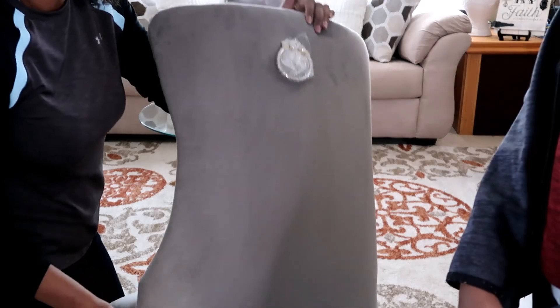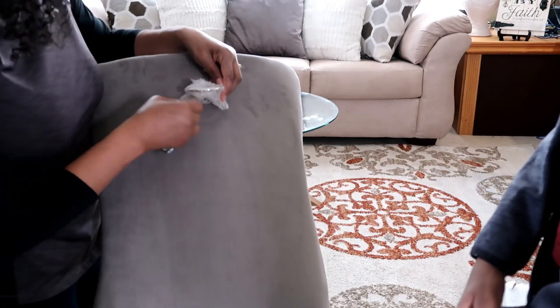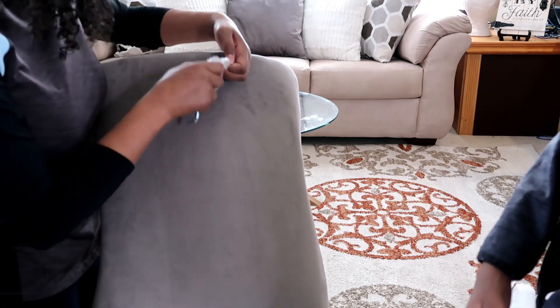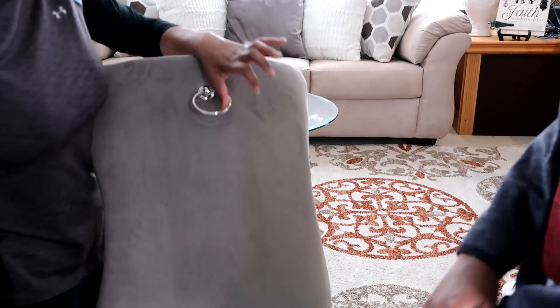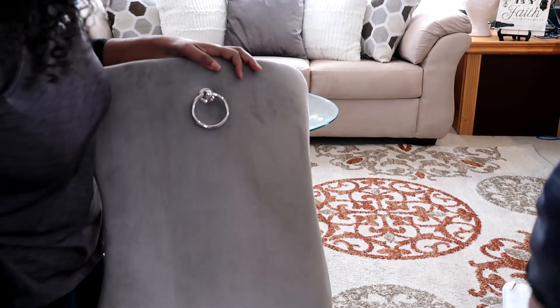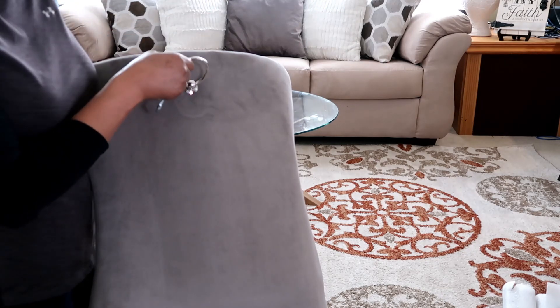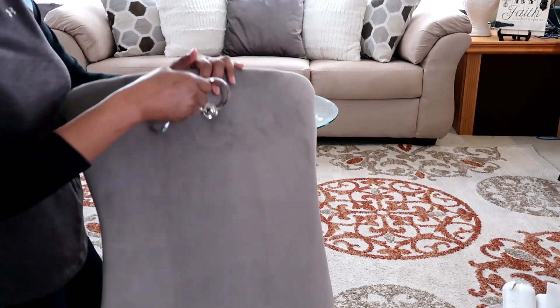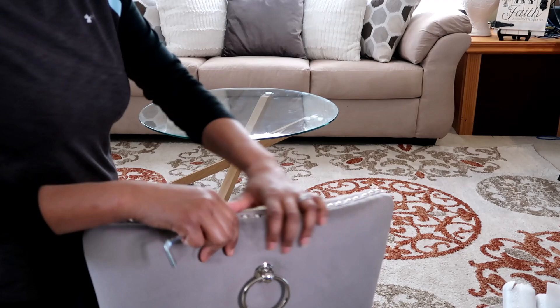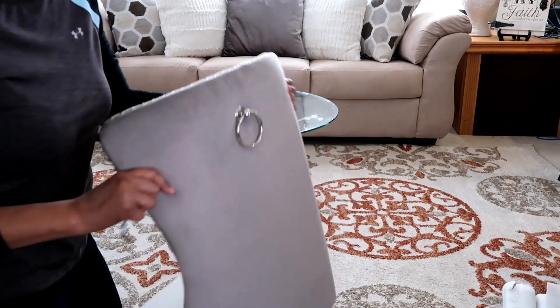One of the details I like about this chair is that it has this little candle on the back, which I thought was so cute. Especially if you have colored furniture, it's really cute because you don't have to worry about holding your chair by this part — you can just hold it this way and keep all those fingerprints off.